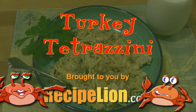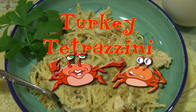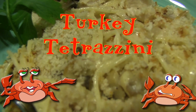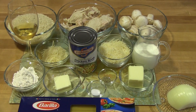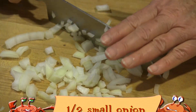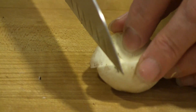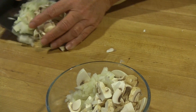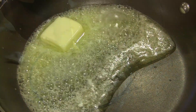This recipe is brought to you by RecipeLion.com. Just like everyone else in this country, we absolutely love Thanksgiving leftovers, and turkey tetrazzini is one of our very favorite after-the-holiday dishes. It's hot and creamy, really easy to make, and there's very little cleanup — which is always good right after Thanksgiving.